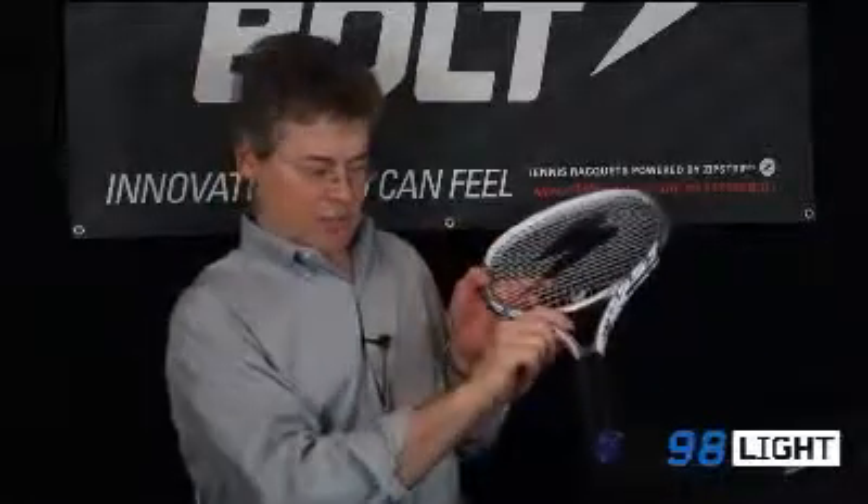The frame profile averages 22 millimeters in width. The frame itself is pretty stiff, 68 on the stiffness index. The string pattern is 18 by 20 — it's dense, it's a control oriented response.